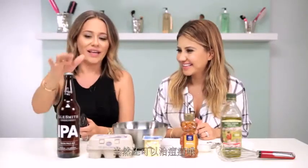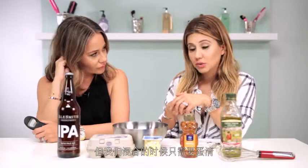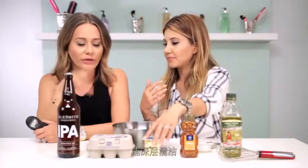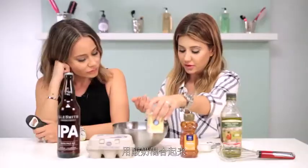It actually helps with acne too, because you're probably not washing your face as well as you should when you're drunk, and that causes acne — and the beer is there to help. A few other ingredients you're gonna need: one egg, and we're actually just gonna use the egg white. When we mix it in, it's going to basically help clear up some of your pores — it's very clarifying. We also have some yogurt that we are going to mix in for the facial.